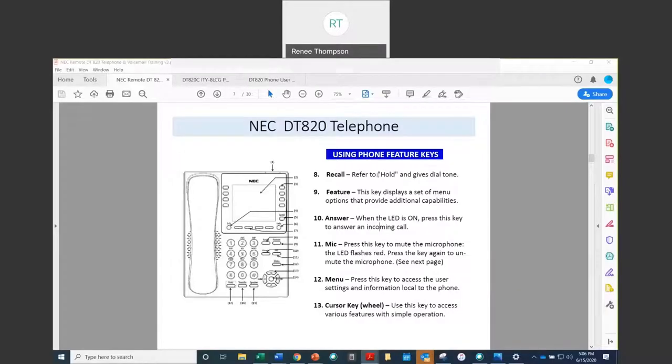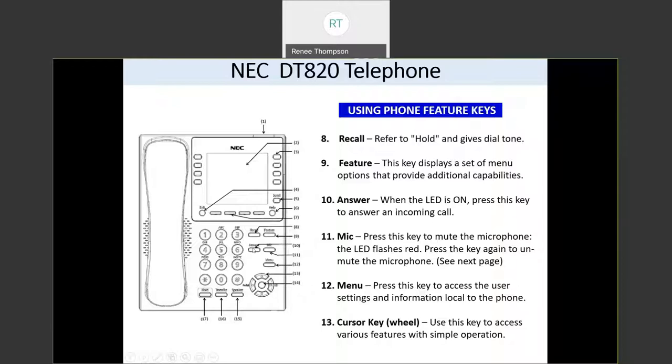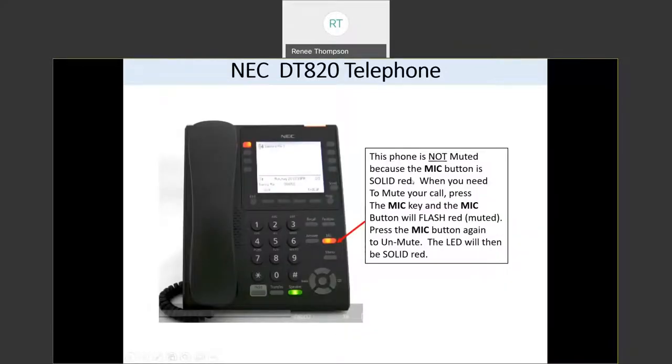The recall button gives you a fresh dial tone. The feature button allows you to access additional features on your phone, such as changing the ringtone of your telephone. Then you have the answer button — when the LED is on, you can press this key to answer an incoming call. You also have your mic button; every phone is a two-way speakerphone. When this key is pressed, you're putting the phone into mute. When you press the mic button and it starts flashing, your phone is muted — you can still hear the person on the other end, but they cannot hear you.